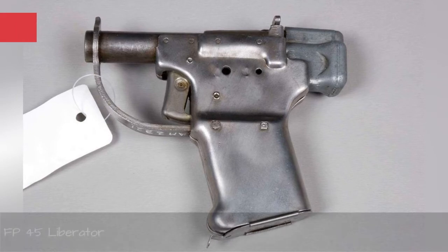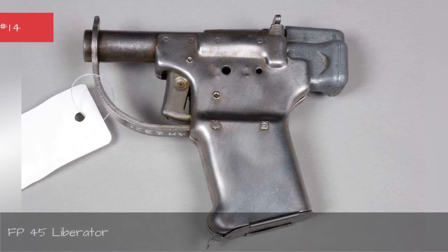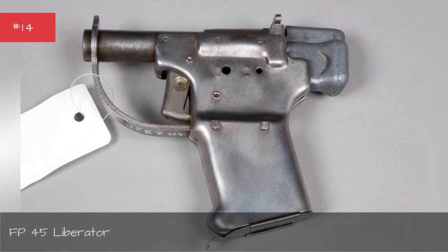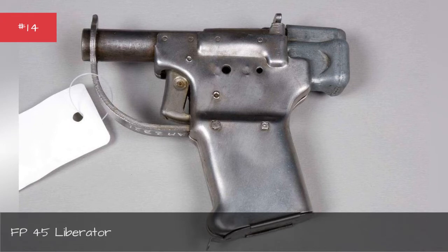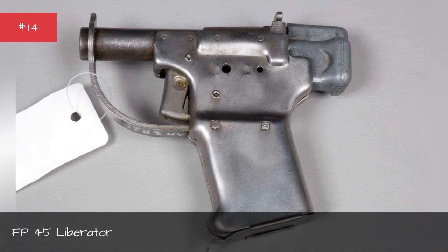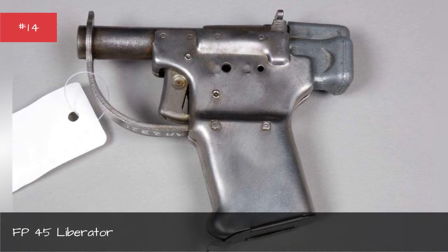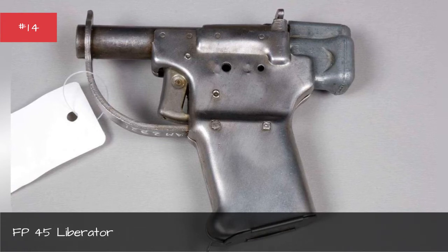The theory behind the FP-45 Liberator was a noble one. It was designed to be a cheap, one-shot pistol that could be dropped in huge numbers behind enemy lines to be used by partisans and resistance fighters, who could sneak up on an enemy soldier, kill them, and take their presumably better weapon.